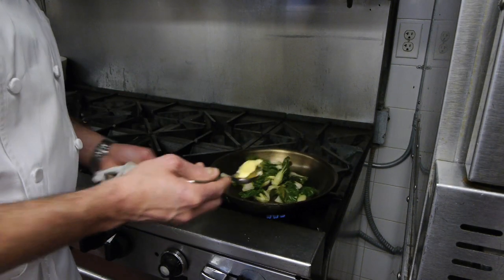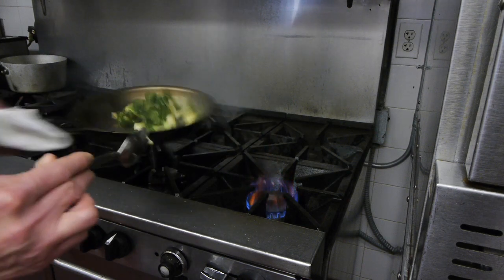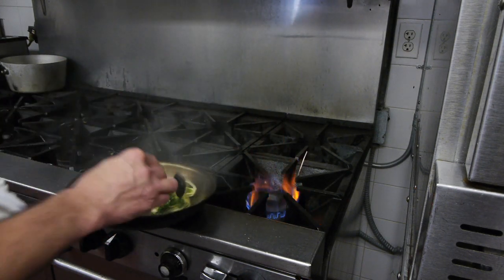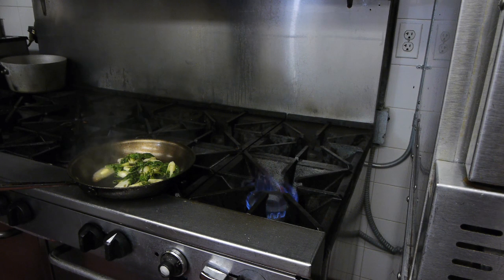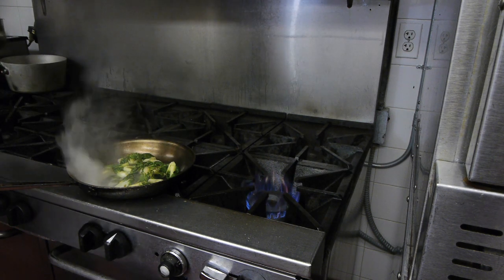Starting to get a little color on it. I add a little bit of butter — pull it off the flame, a little bit of butter. And that's going to add a little smoky flavor to it, a little nutty flavor to it. And we're going to add a little bit of chicken stock, just to moisten it up. Just a touch.